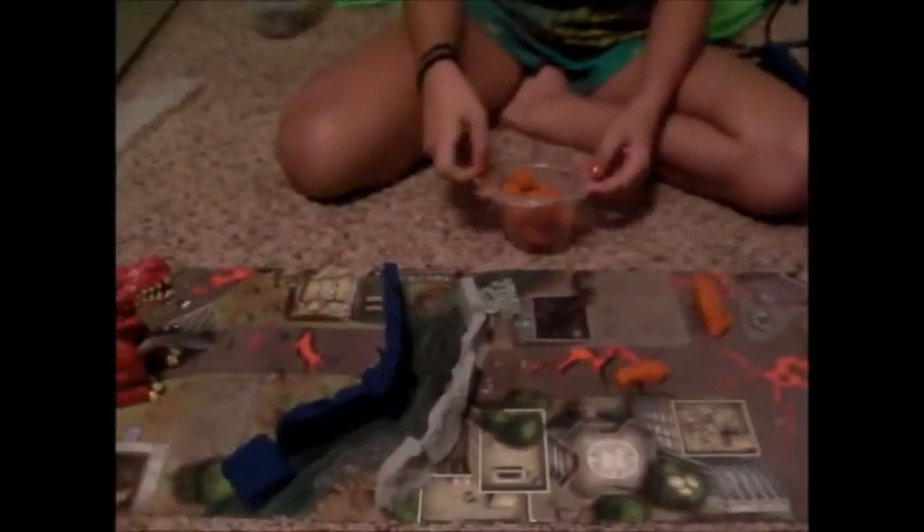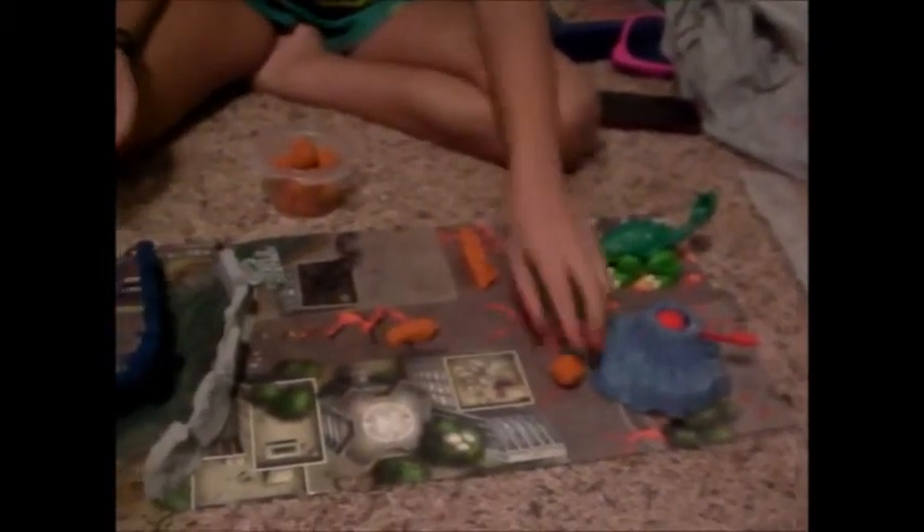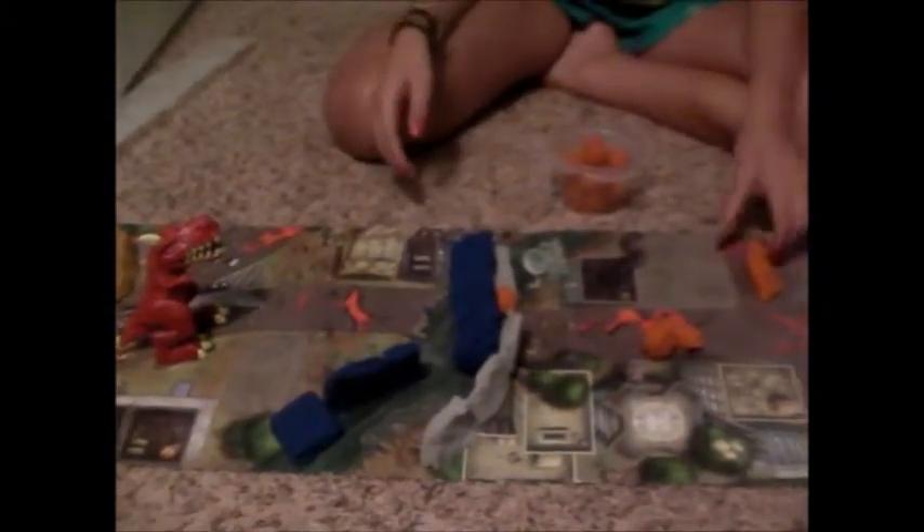Alright guys, now that I got my board ready I'm going to start playing. I'm just going to show you guys what it's like to play with these. Ready? Three, two, one. Break down the walls! Oh, that one almost hit my dinosaur. Break. Break.